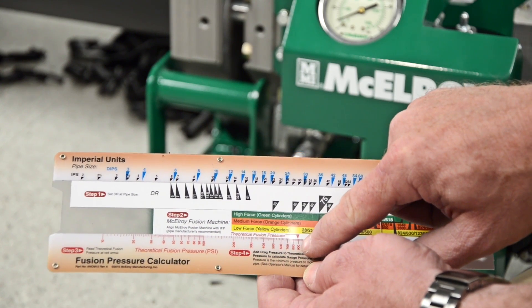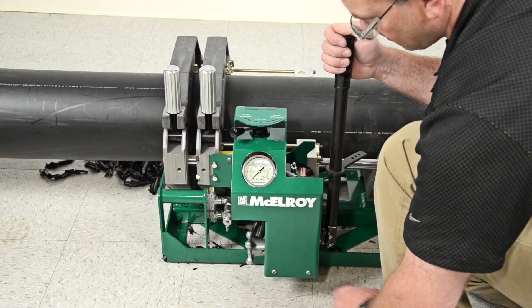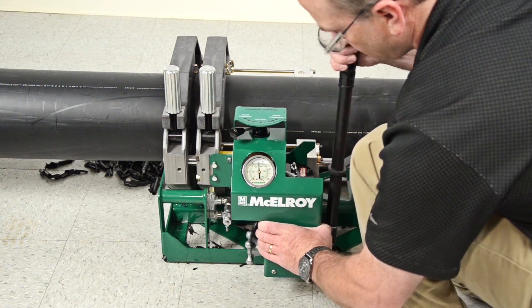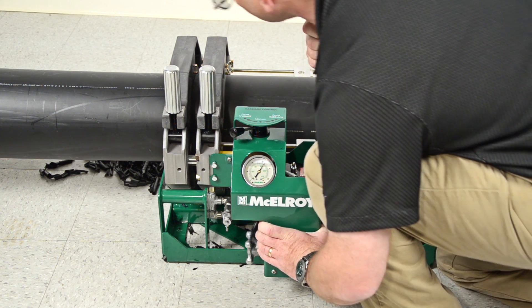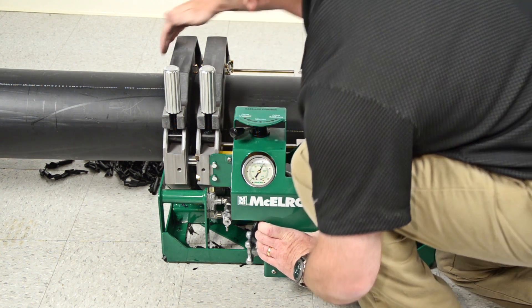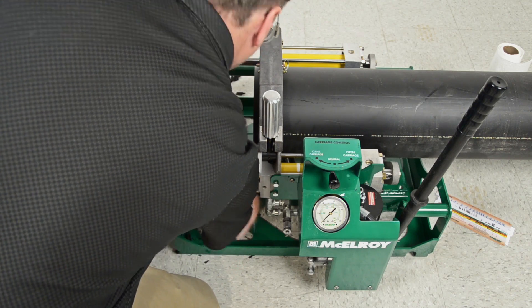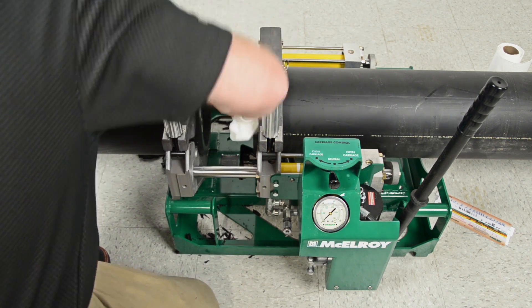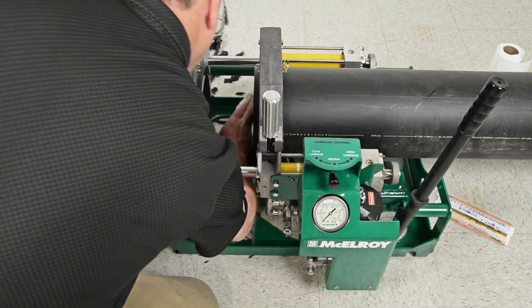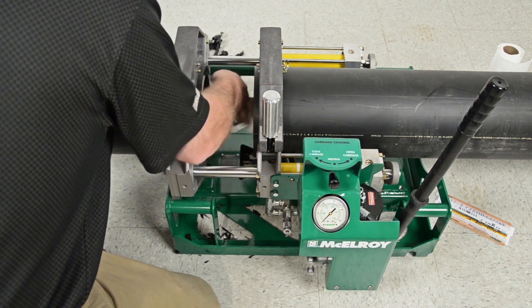Please feel free to pause this video and view the fusion calculator animation if necessary. Now is a good time to check and make sure that the pipes do not slip in the jaws at the upper limit of 1,157 psi. If they do, the pipe must be reloaded and refaced. It is just about time to heat the pipe, but before that, we have to make sure that the fusion area is clean. Wipe away any debris from the jaws and pipe, but be sure not to touch the face of the pipe, as it is freshly faced and as clean as it can be.